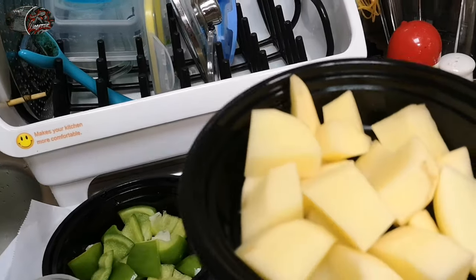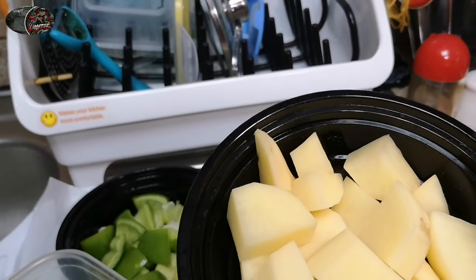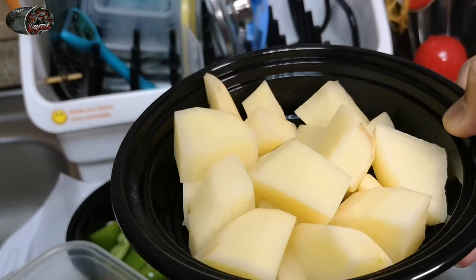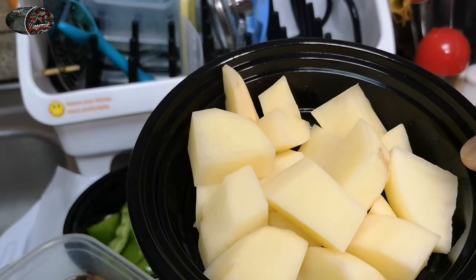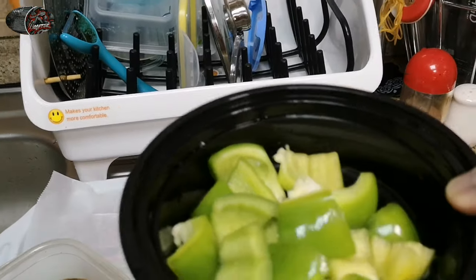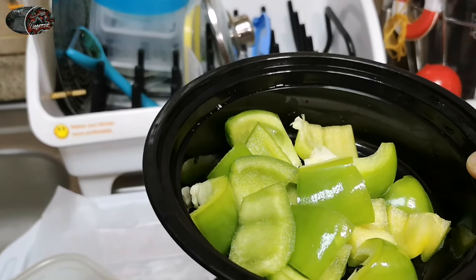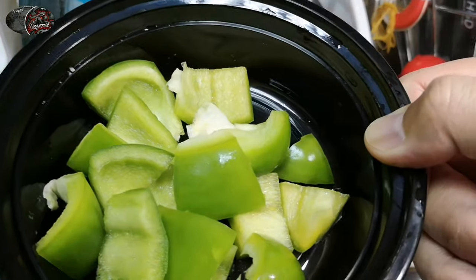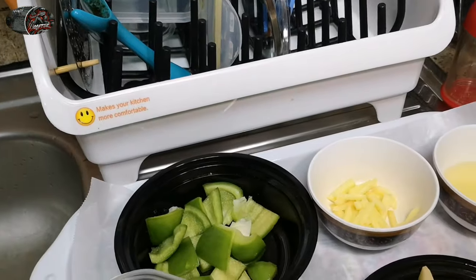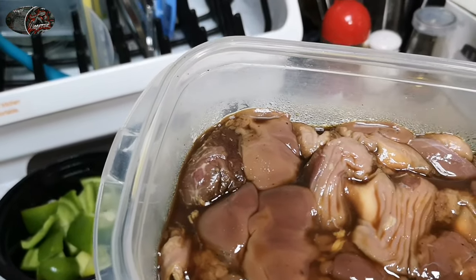And of course, kailangan natin ng potatoes — nahiwa-hiwang cubes. Depende, pwede rin ninyong i-chop ito ng iba-ibang sizes. And of course, kailangan rin natin ng bell pepper — ito yung magbibigay ng aroma o bango sa recipe natin. And last but not the least, kakailanganin natin ng atay at balun-balunan.